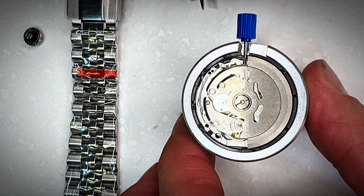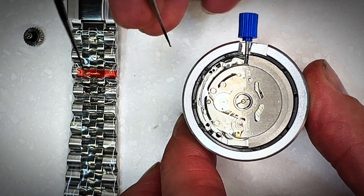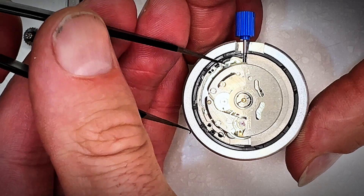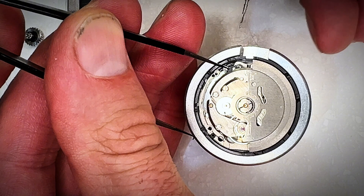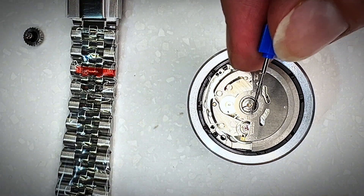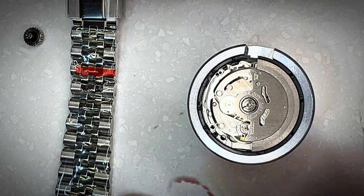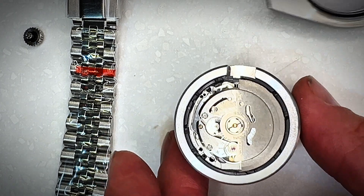To remove the crown or stem: push it fully in to the wind position — there's a little tab that pops out. Push down on that tab with small pliers or tweezers, and once it's held down you can pull the stem out with ease.